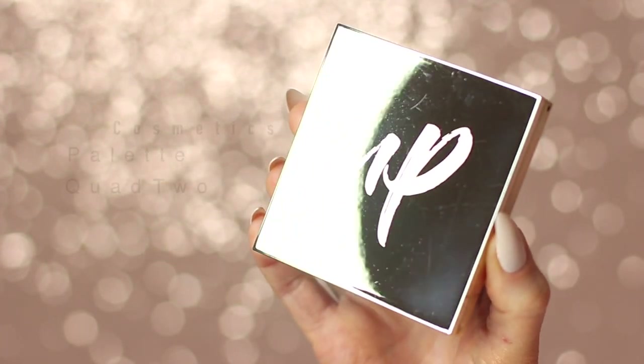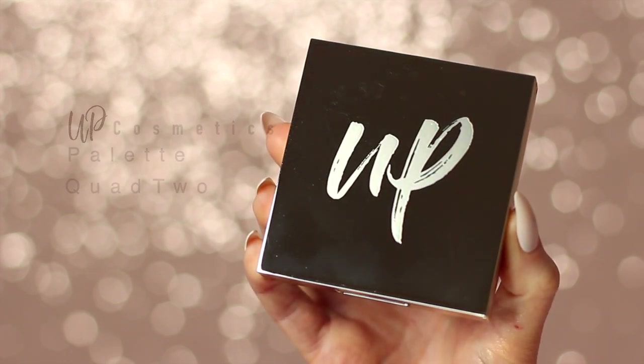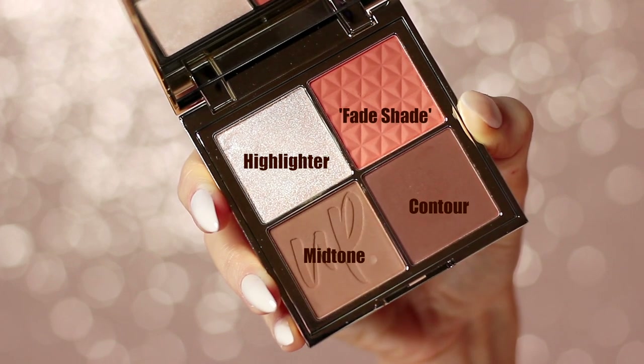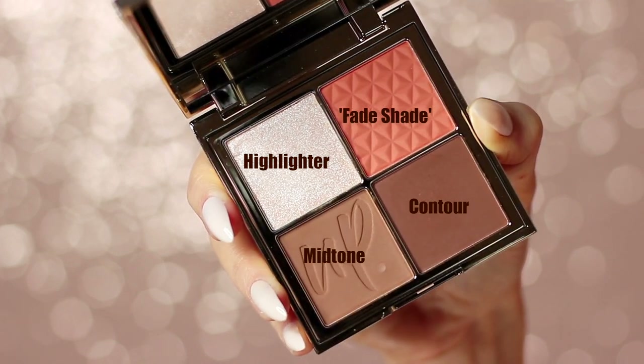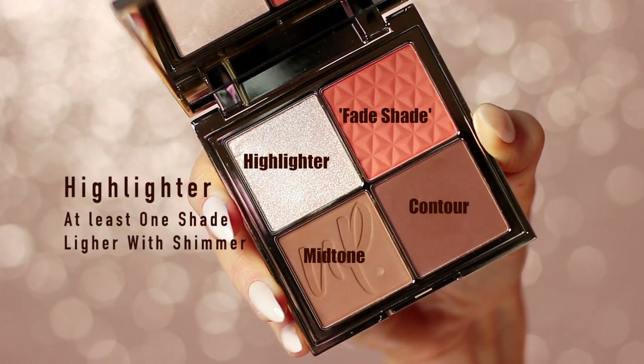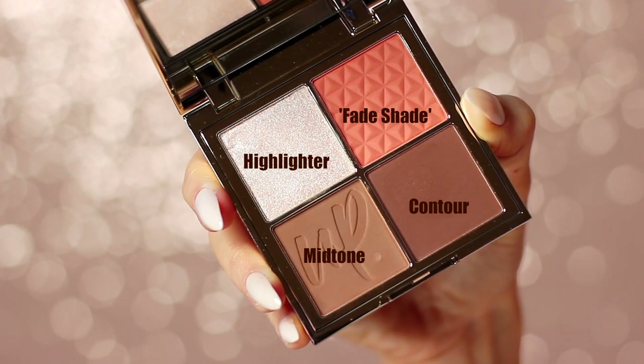I'm using a new palette for this tutorial today — the Up Cosmetics palette quad number two. I love this palette because it has everything that I love. It has a highlighter, a mid-tone, a contour, and a fade shade. Your highlighter should be at least one shade lighter than your skin tone. This one happens to have shimmer, but it doesn't necessarily have to.